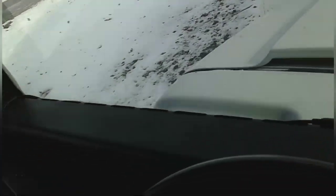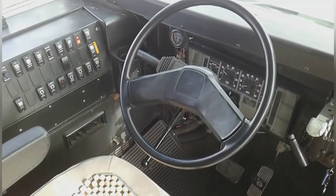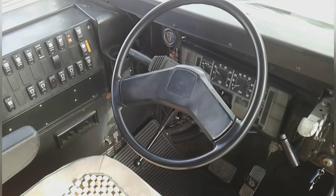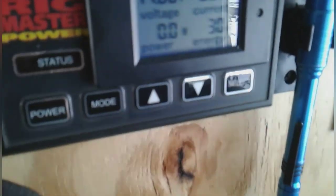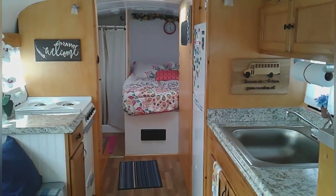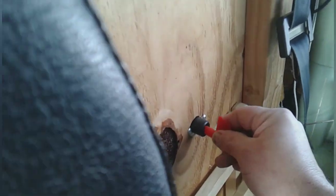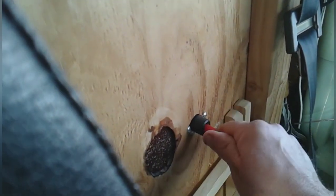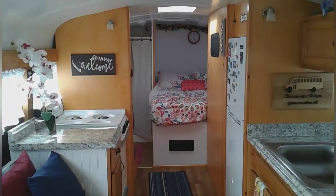I was going to hook the battery charger up to it and get the batteries charged, but I got to thinking — I have a backup plan. It's not very sunny today, it's a little cloudy out, but I have this switch which connects my house batteries that control everything inside the bus to my actual chassis batteries. I'm going to go ahead and flip this switch and we're going to see what happens.